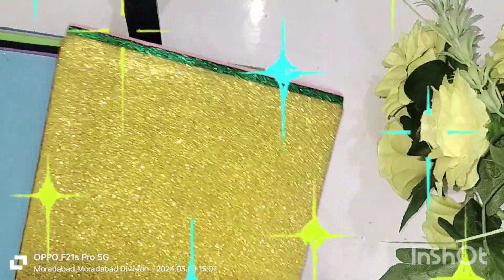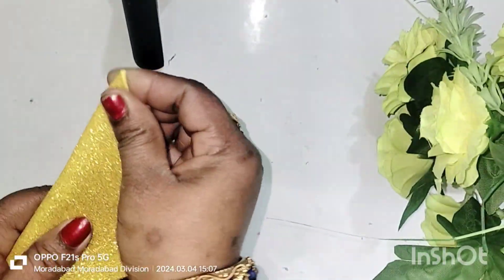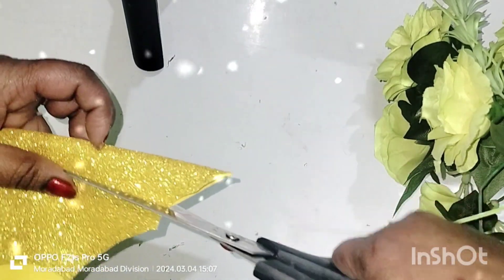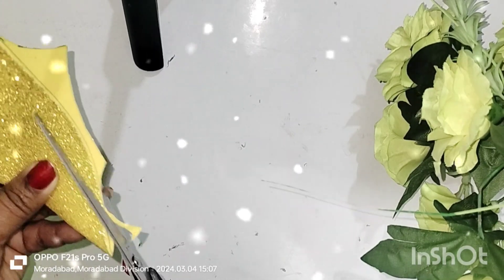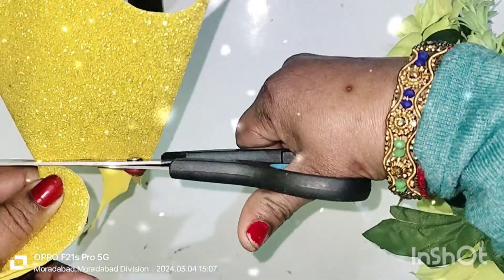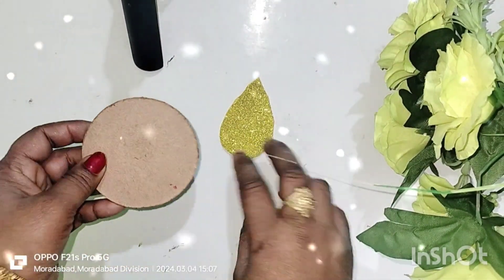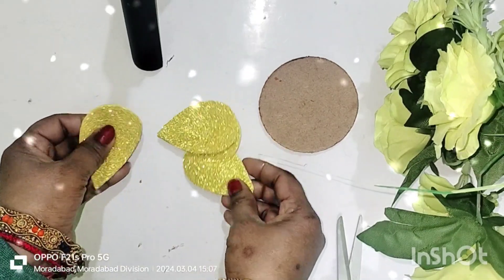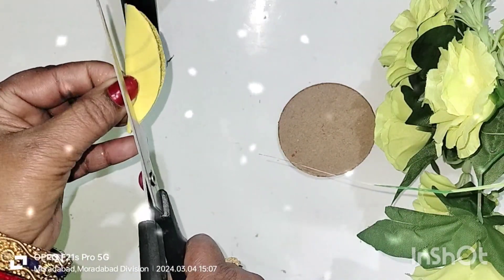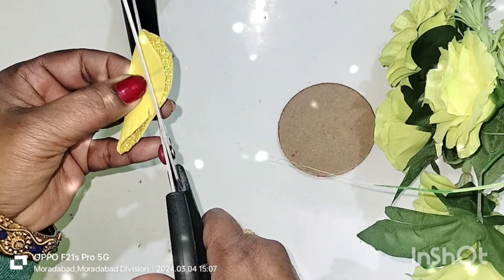Hi guys, welcome to my channel where I make colorful glitter sheets. I told you that glitter sheet has a new wall hanging, so see that wall hanging coming today. It is very green and yellow glitter sheet. I made a good wall hanging using yellow glitter sheet, green glitter sheet, and MDF board.